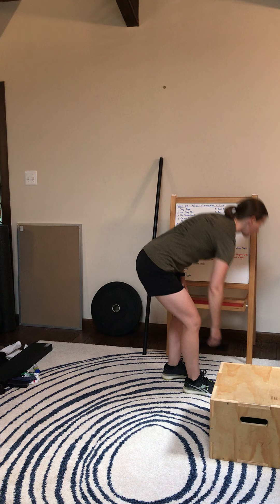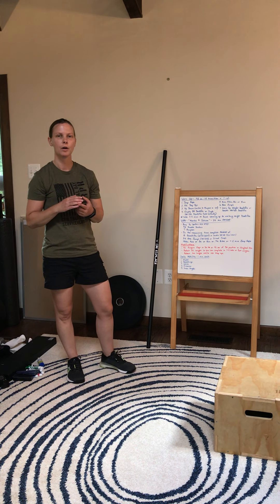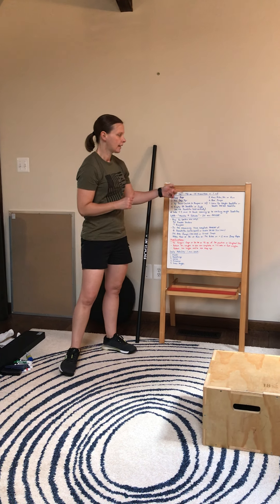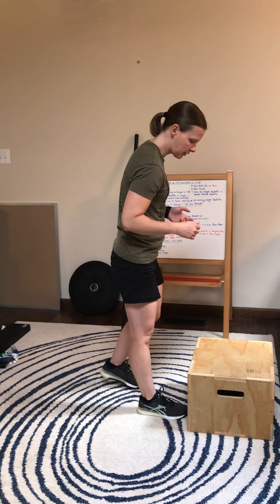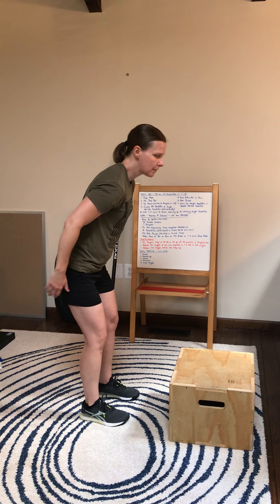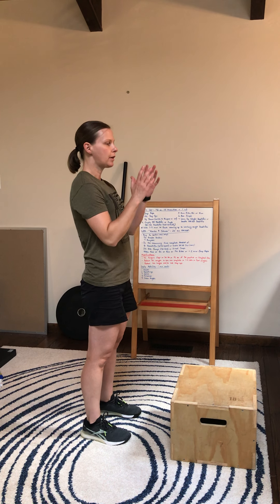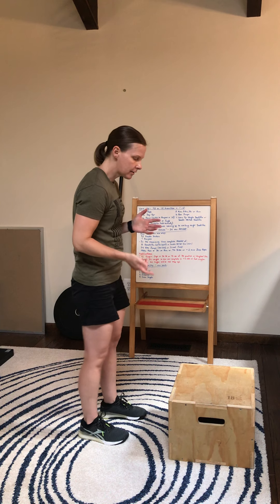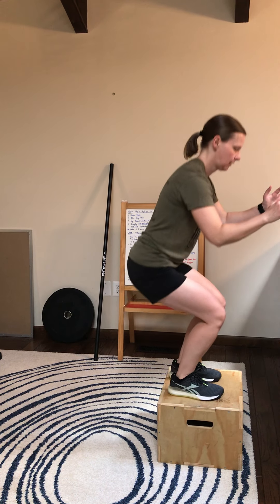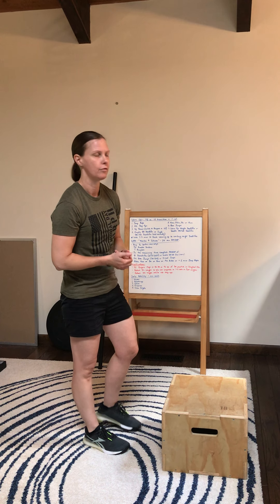Next we're going to go to our cardio. For this I want either row, bike, ski, or run. Next is going to be our box jump. We're going to set up just like we did for our step up — about a foot away from the box. I'm going to push my hips back and have my arms back, then explode up using my arms like pistons. I'll land on the box with a bent knee, stand all the way at the top, come down and repeat that for the 45 seconds.